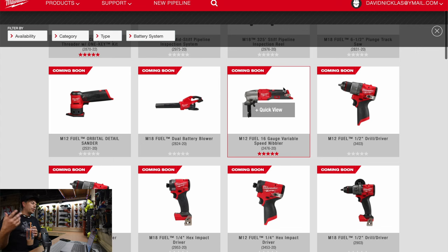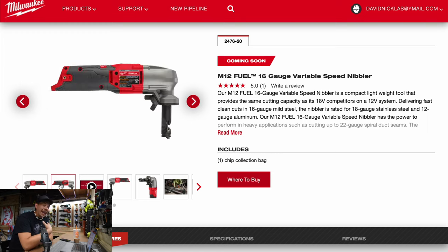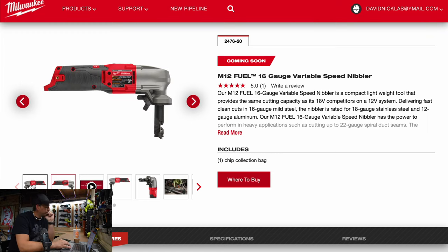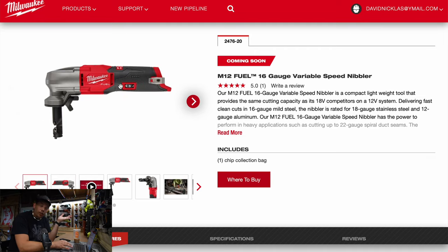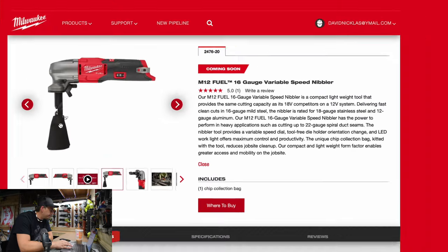Next we have the M12 fuel 16 gauge variable speed nibbler — I never really needed to use a nibbler, I just use shear cutters. For a 12 volt tool, that is going to be a very handy tool to have. Model number 2476-20, says it's coming soon. It does 18 gauge stainless steel and 12 gauge aluminum. The M12 fuel 16 gauge variable speed nibbler has the power to perform in heavy applications such as cutting up to 22 gauge spiral duct seams. That's going to be useful. It looks like it has a catch bag too.